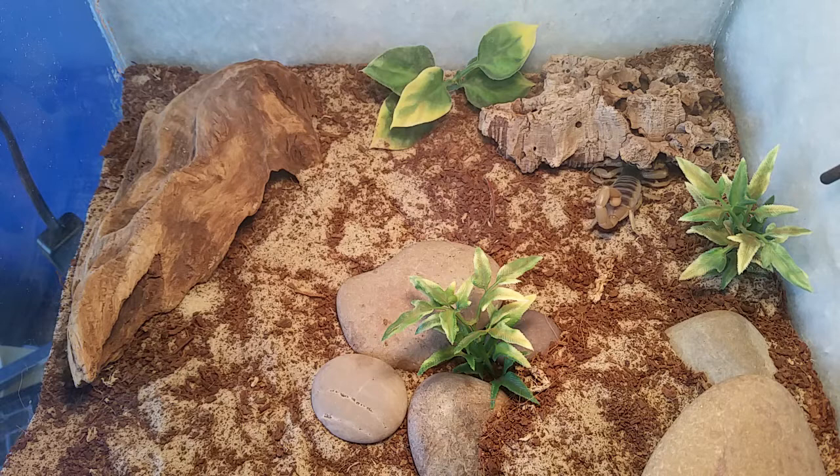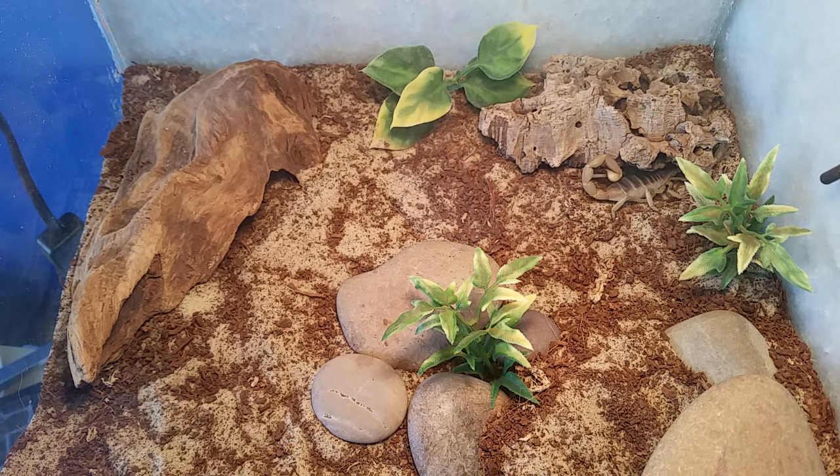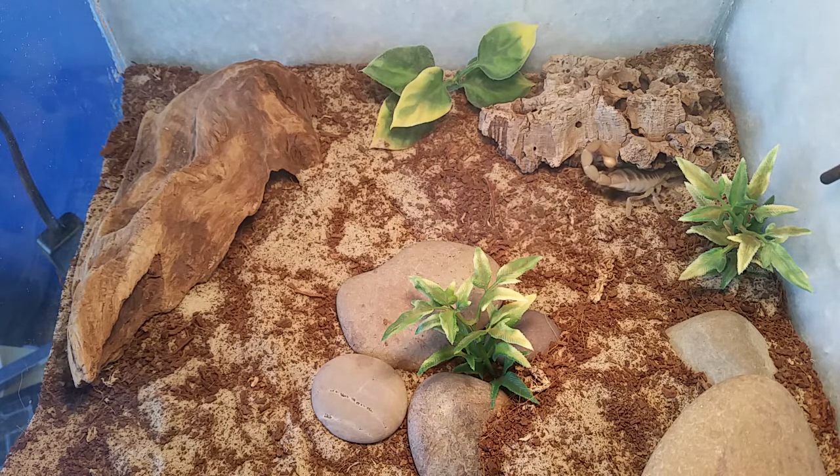As you can see right now he's actually gone over to the cork bark in the corner and he's now beginning to dig in order to create a hide underneath, where it will hide during the daytime hours when the basking bulb is on. It will come out at around about eight o'clock at night and begin to walk around the enclosure.